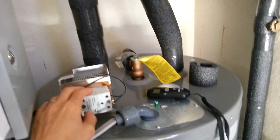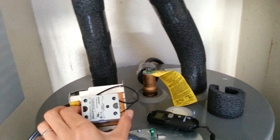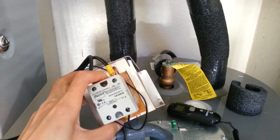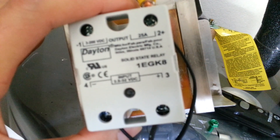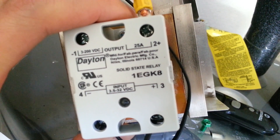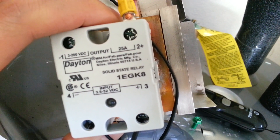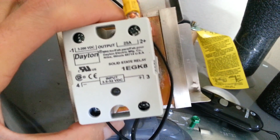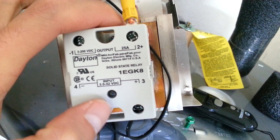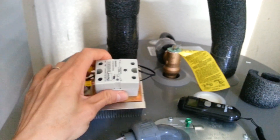I also added a relay that I finally found on eBay. It's a really good relay, very cheap — only about $22. It's a Dayton, I think it's actually a true Raiden, rated 25 amps from 3 volts to 200 volts DC, and for the input it takes anything from 3.5 to 32 volts DC.